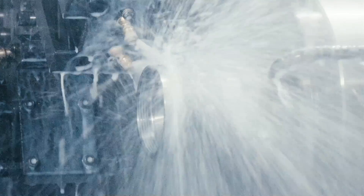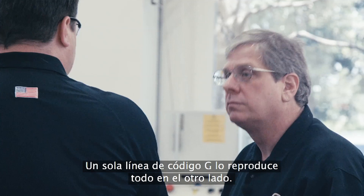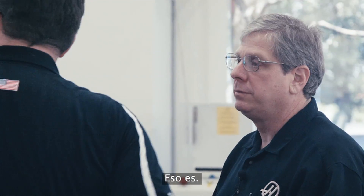So I just program like everything's on the main spindle. Yeah, exactly. Whether I'm doing that in my CAM system or by hand, a single line of G-code mirrors it all to the other side. That's really straightforward.